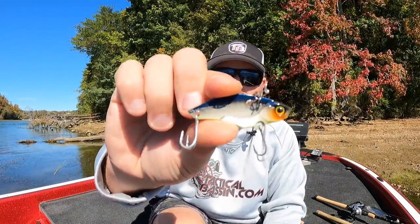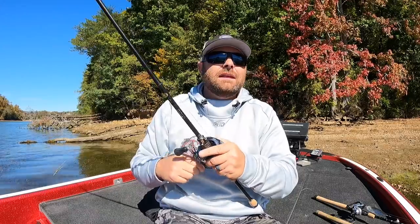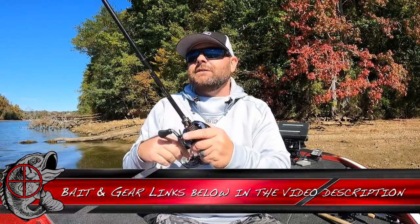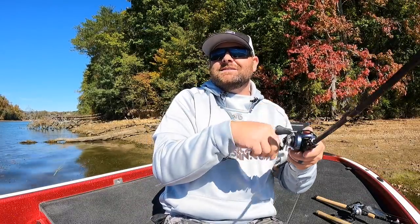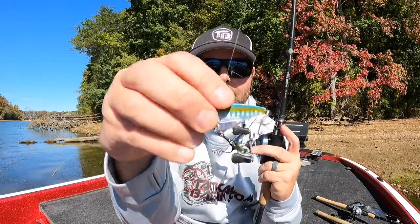The Megabass and Jackal have really cool paint jobs. My three favorite blade baits are the Damiki Vault (bladed and non-bladed versions), the Megabass Dynablade, and the Jackal Keyburn. The Silver Buddy is a great option if you're just getting into blade baits - not too expensive. Blade Runner also makes a good Silver Buddy replica with UV flash, great for deeper highland reservoir fishing.